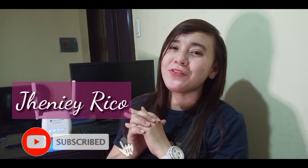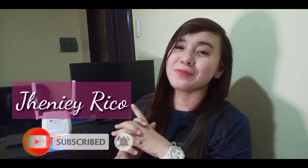That's all for today. So I hope nakatulong ako sa inyo today. If you have questions, just comment down below or follow me on my Facebook page. You can also leave a message there. Thank you for watching and don't forget to like and subscribe to my channel. See you on my next video. Bye!